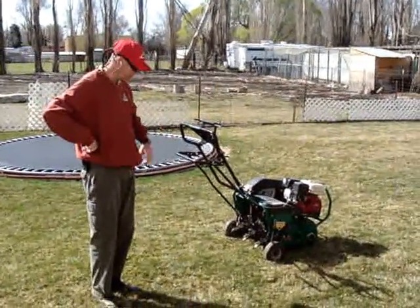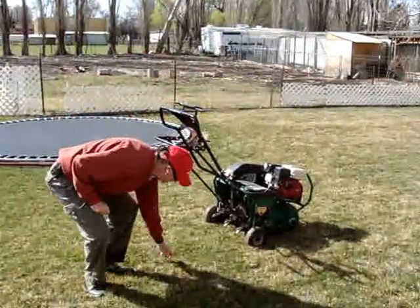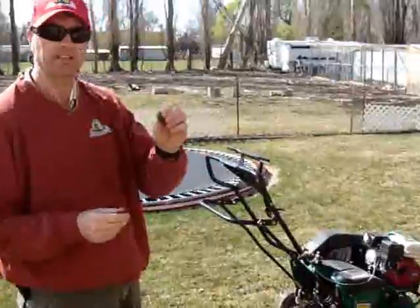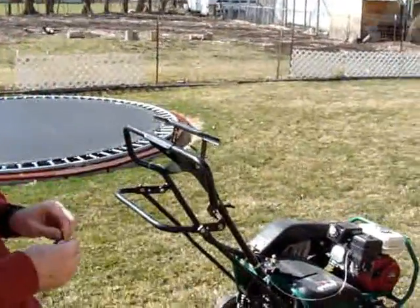This here's the aerator, and what it does is it pulls plugs out of the lawn. You just leave these plugs that sit on your lawn and they slowly break down and fill in the holes.